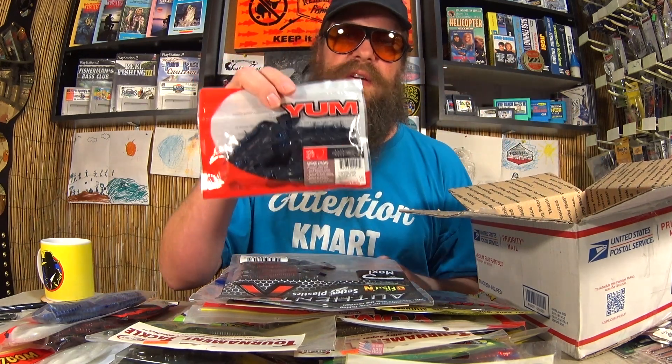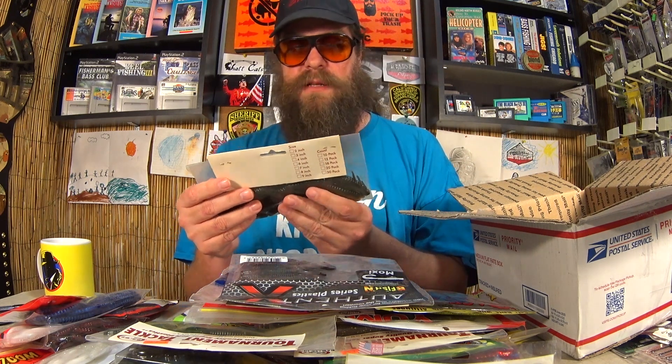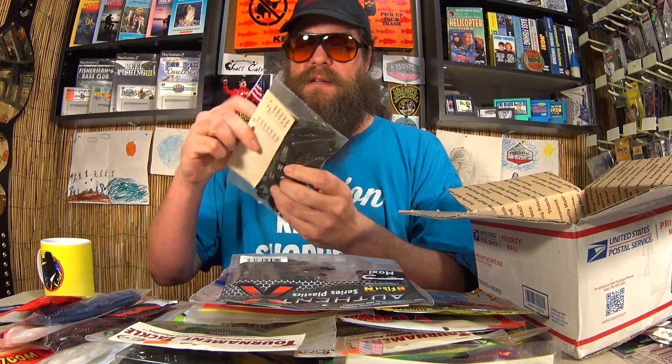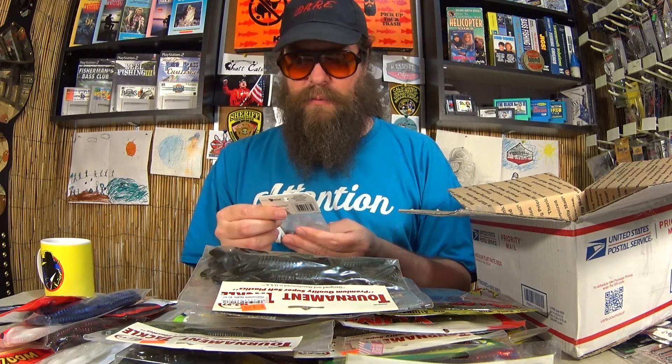Another pack of Spine Craws here — since there's two, we'll include this one in the giveaway. And we're almost done here. More Tournament Lures, more Flippin' Craws, Beaver Style Craws. And another pack of weights.